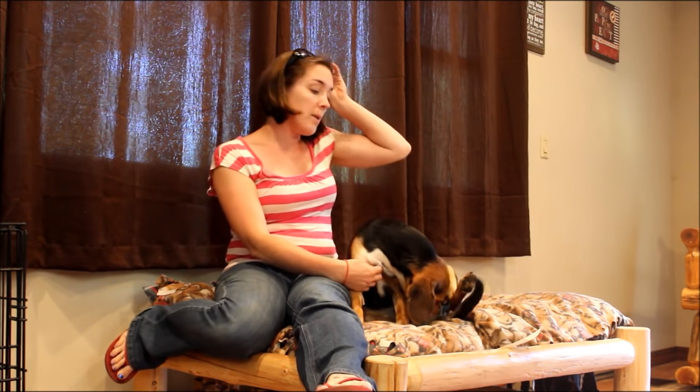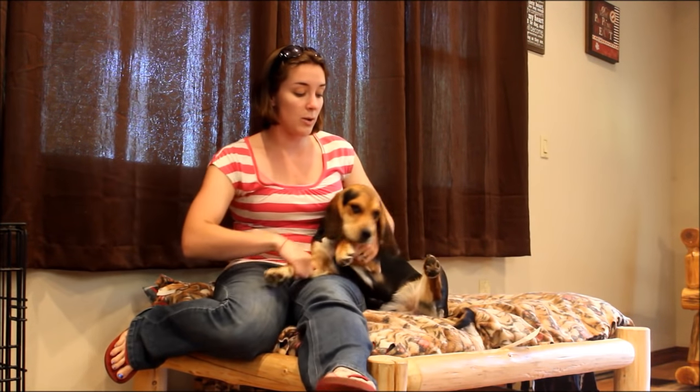If you adopt a dog from a shelter, sometimes they're not house trained. Or if you get a rescue dog, sometimes they're not house trained, especially if they have lived outside for most of their life. It's sort of like adopting a puppy and having to house train a puppy, but it's a little bit more difficult because those bad habits have already been formed — going in the house.